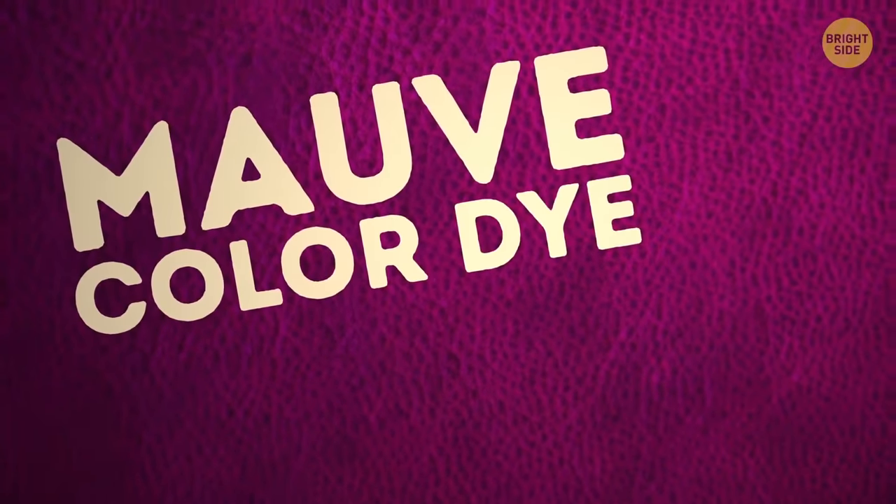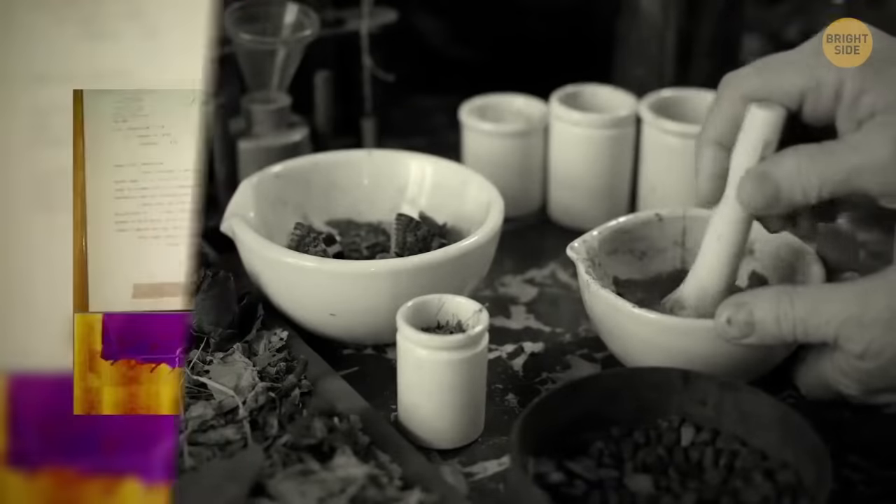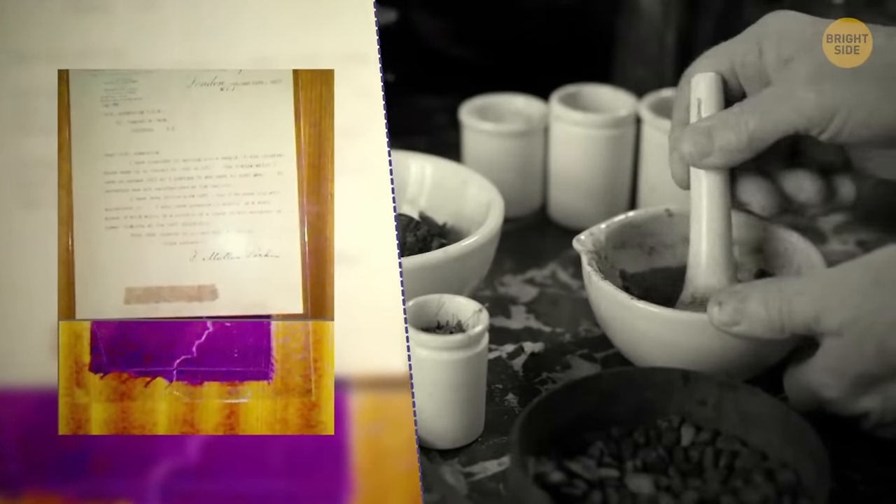Mauve-colored dye was meant to have medical use. While trying to synthesize quinine, a chemist spotted unexpected residues in his lab, which later became the first synthetic dye ever.